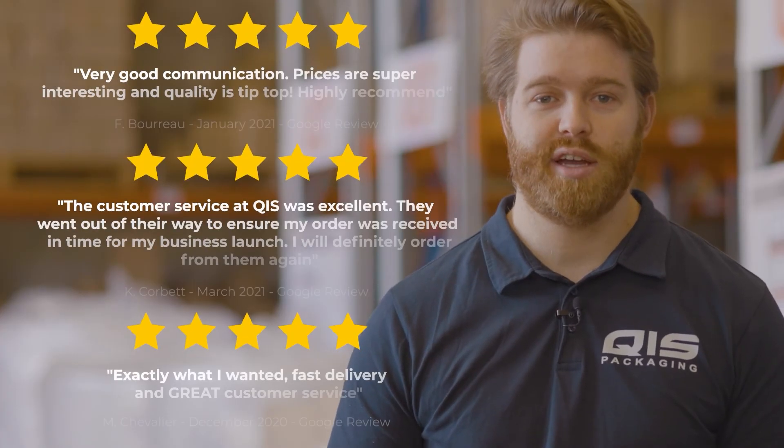Because we import all our products directly from the manufacturer we're able to offer them at great wholesale prices to all our customers. At QIS we pride ourselves on customer satisfaction and fast delivery.